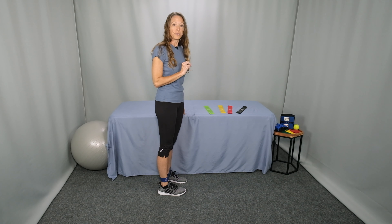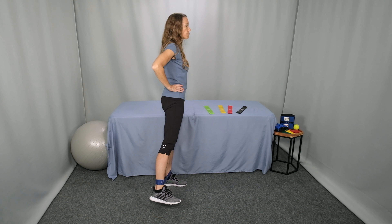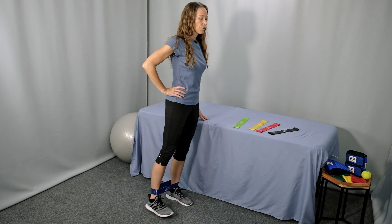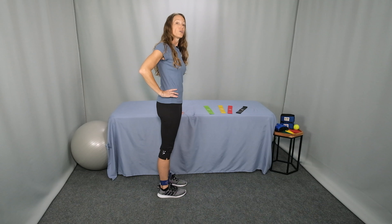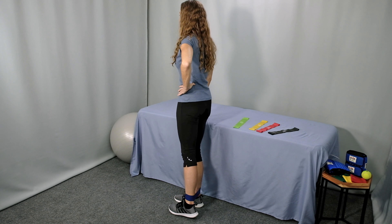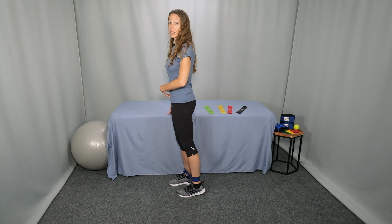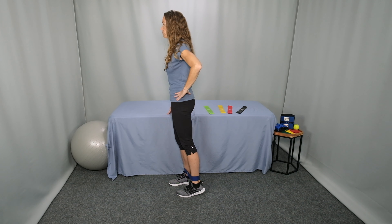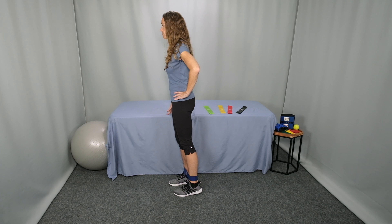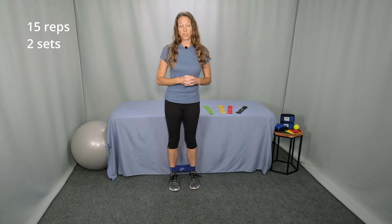Part two is hip abduction. Starting in the same position, lift your leg and press the band out to the side and back to the start. Press and lift, return to center. Perform 15 repetitions and then switch sides. Continue engaging your abdominals and tighten your gluteal muscles in your buttocks. Press and lift and return to center. Perform 15 repetitions, rest. Perform two sets of all of those exercises.